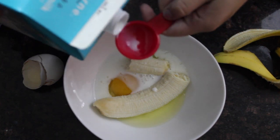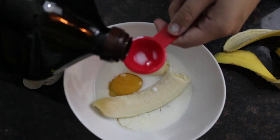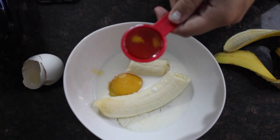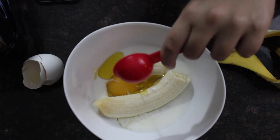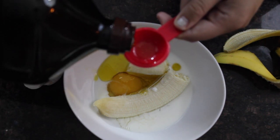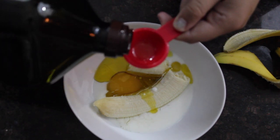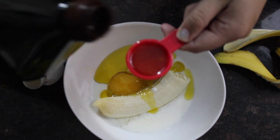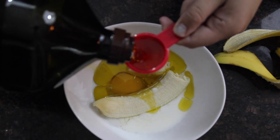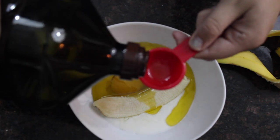Then you're going to put a couple teaspoons or tablespoons of milk — I have the actual recipe down below so you can look at that. Then you're going to put some olive oil, a couple of those — you guys can look at the recipe for how many because I am bad at that. The olive oil is going to be moisturizing your hair, and all the other things also have protein in them, so it will help your hair get soft and it works really well.